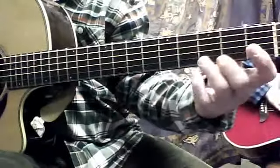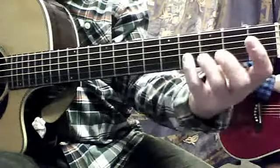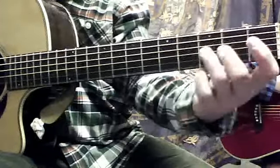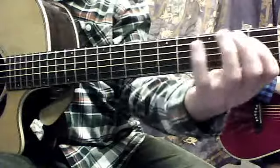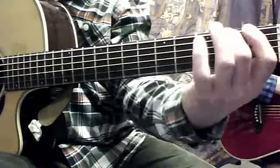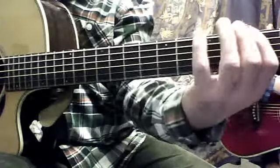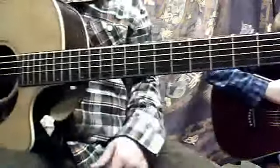This is still to this day what I warm up with before a gig, because it wakes my fingers up. Zero, zero, one, two, three, four, three, two, one — and all the strings.